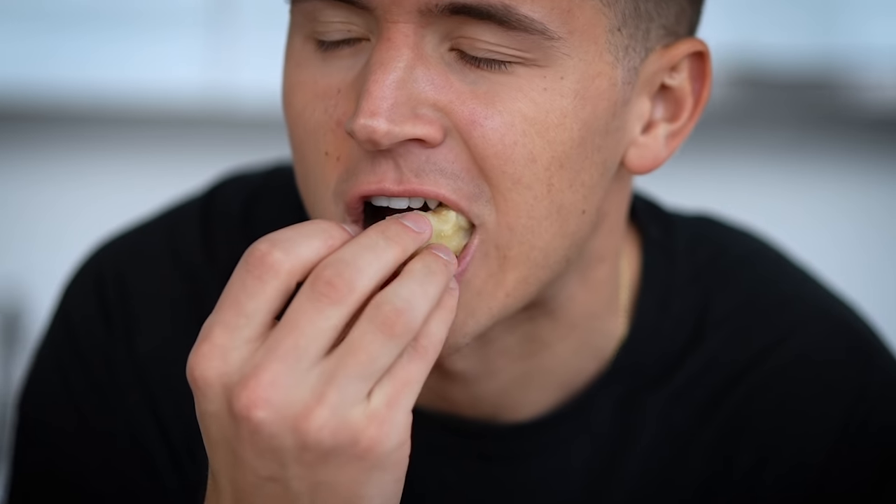I just want to show you how crispy and yummy this tempura is. I'm going to be totally honest — I underestimated how delicious this would be. Holy crap.